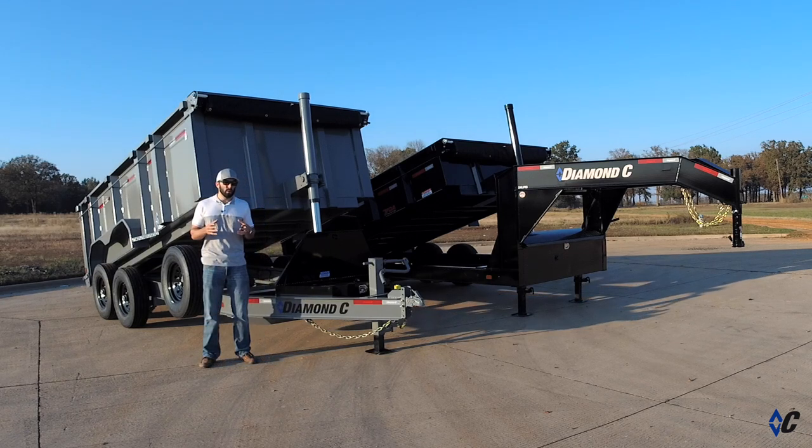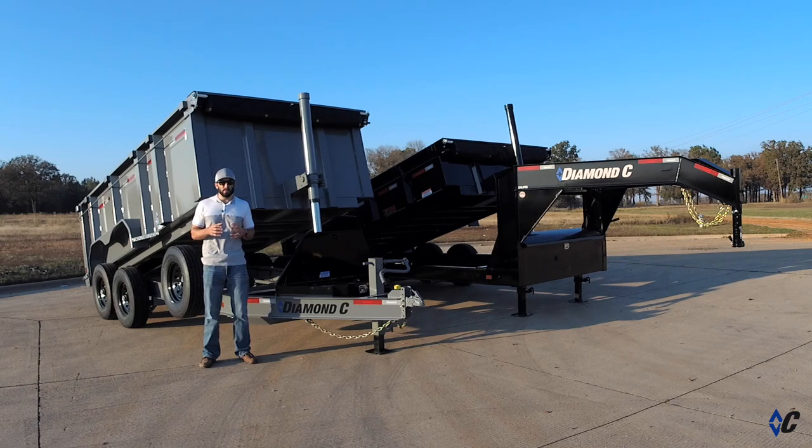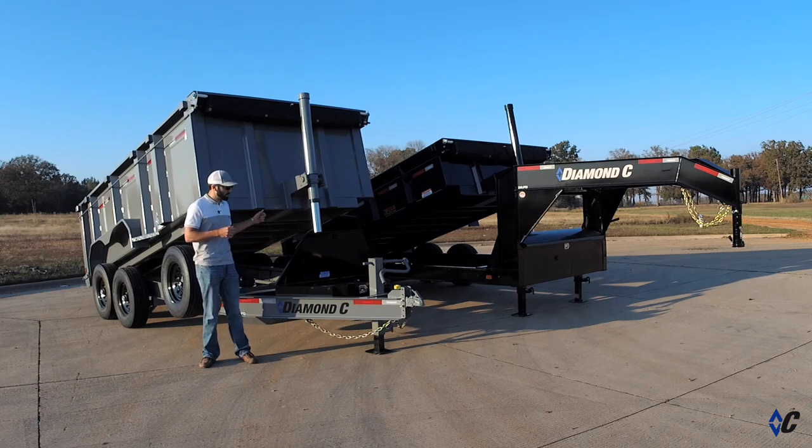You ask why? What's the benefit over traditional twin cylinder or scissor lift setups? When hauling very heavy aggregate material like sand, gravel, field dirt, things of this nature, it's not nearly as critical with this trailer to load the bed just so. With the cylinder mounted on the front in the vertical position, this is the most optimum position possible. You literally have tons of power at the push of a button.